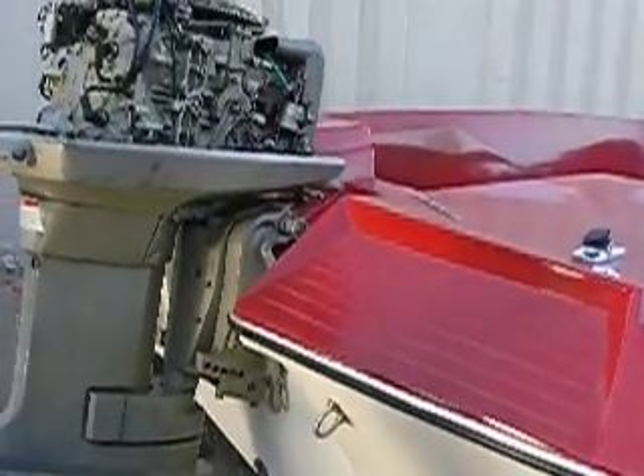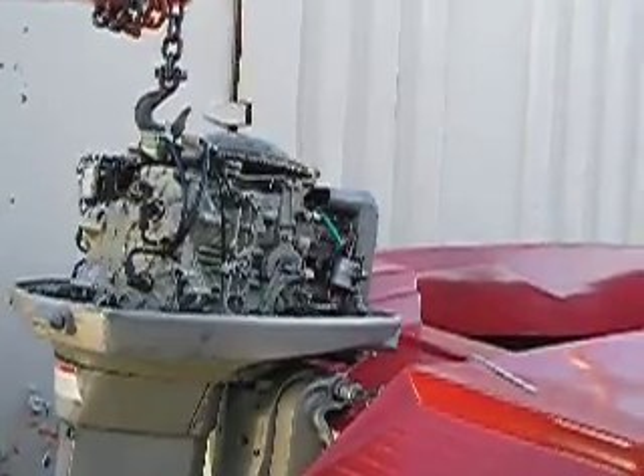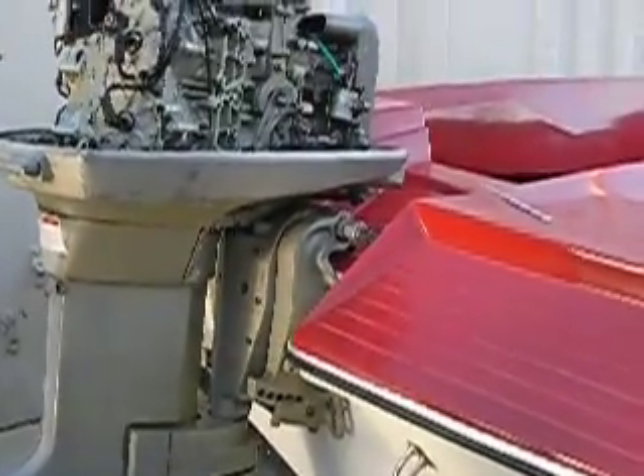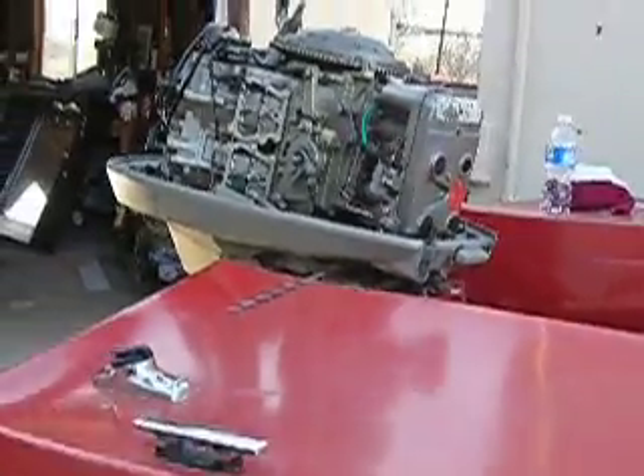I'll take my time getting it all lined up and mark it, and then really take my time drilling the holes. Pretty soon that puppy is going to be mounted on the transom looking real good. I think that's a nice engine for this boat.